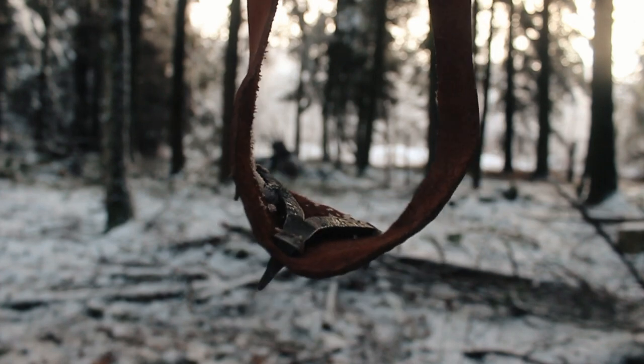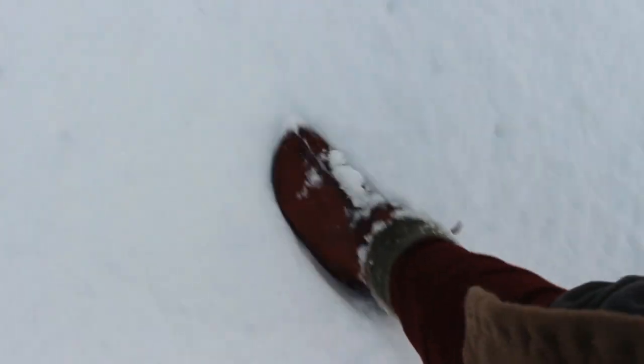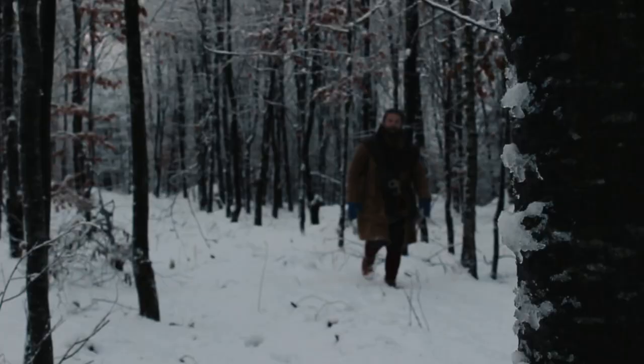This is believed to be a Viking version of ice cramps. The metal part in this design or similar is found many places throughout the Viking world. We don't know what they were for, but their size and shape suggests they were made to improve grip.